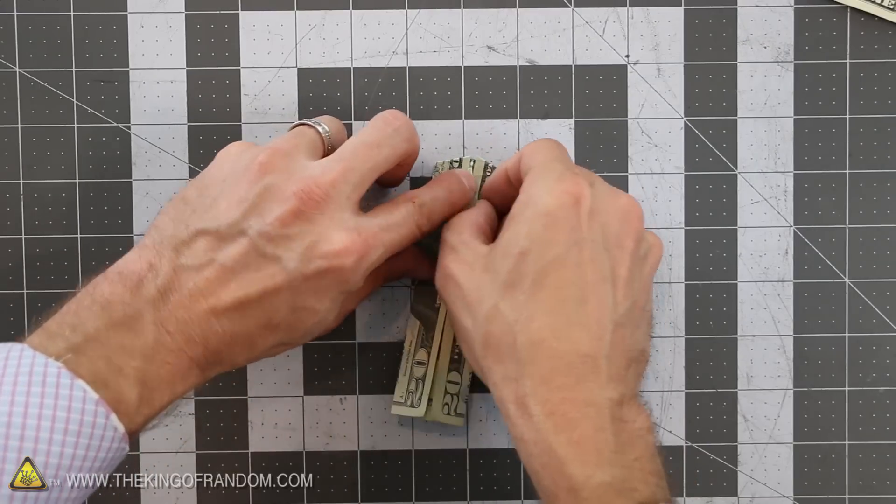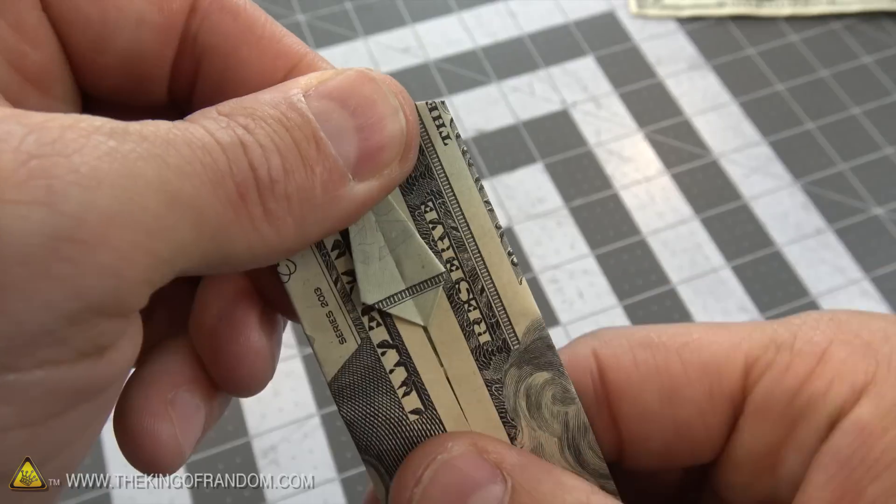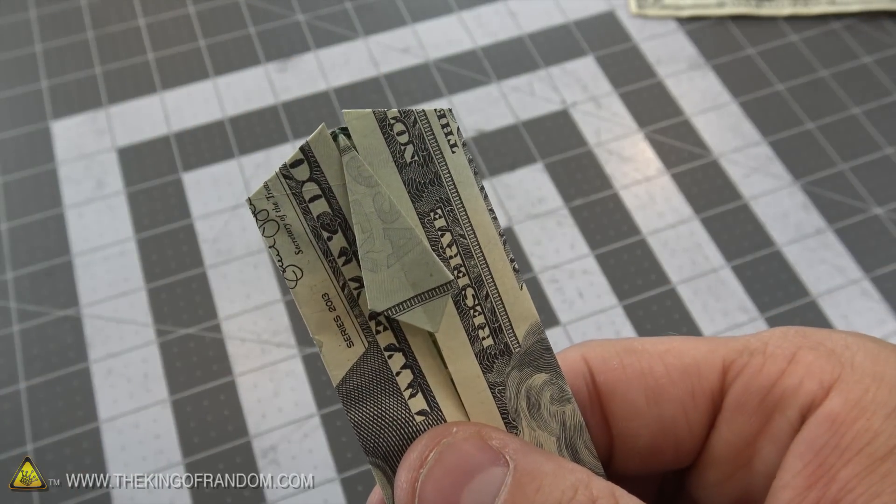With that second fold made, go ahead and unfold the tie. You should see that it sticks out on top of the shirt now. The next step is to make the collar.